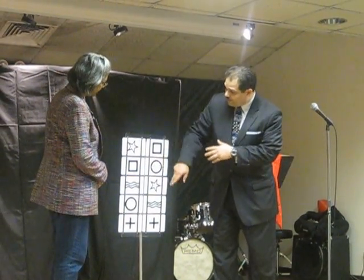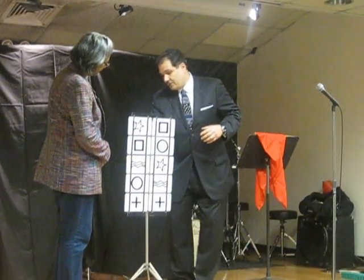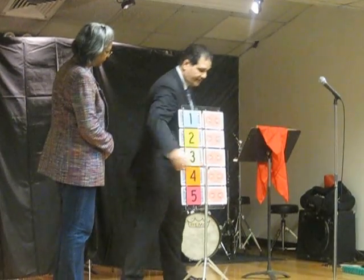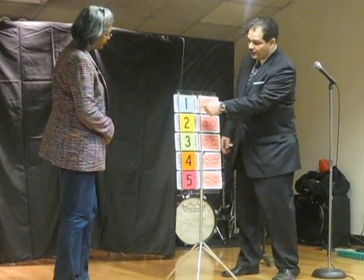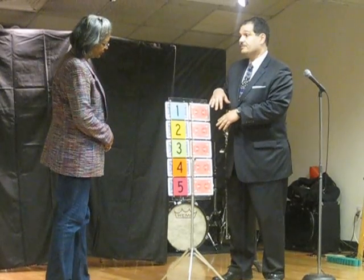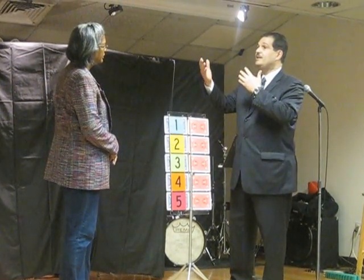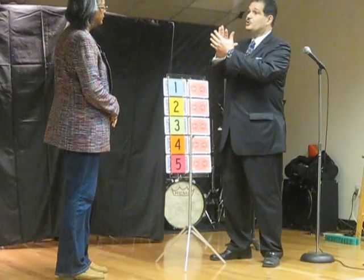Now, as you can see, we have matching signs here. If you'll see on this side, Sarah, we have the same cards numbered one, two, three, four, five. We have blue cards and we have red cards. So in a moment, what I'm going to do is try to have your mind and mine matching to one.